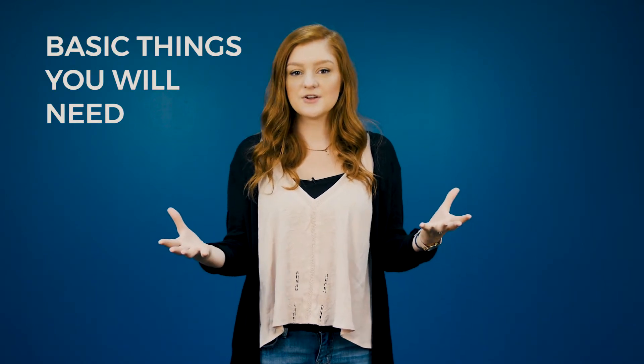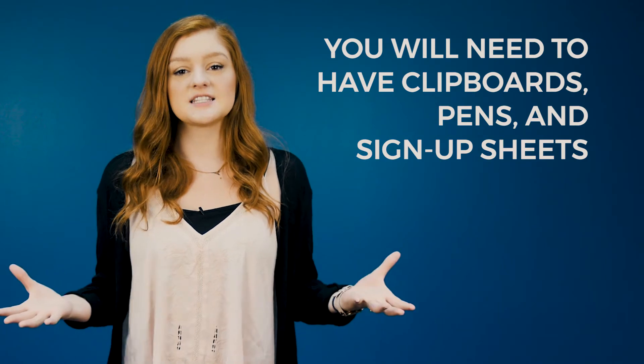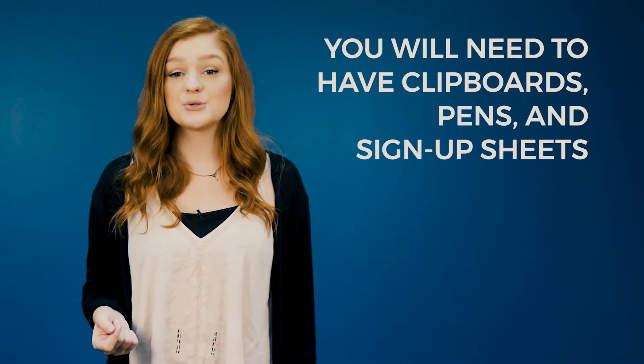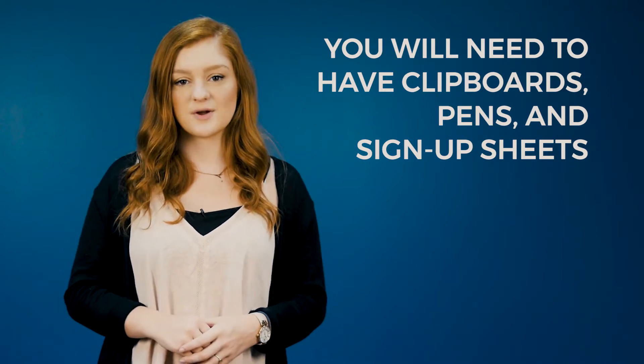There are a couple of basic things you will need, starting with clipboards, pens, and sign-up sheets. You can use the SFLA sample clipboarding sheets or make your own. Be sure to include slots for name, email, phone, texting yes or no, and year of graduation.